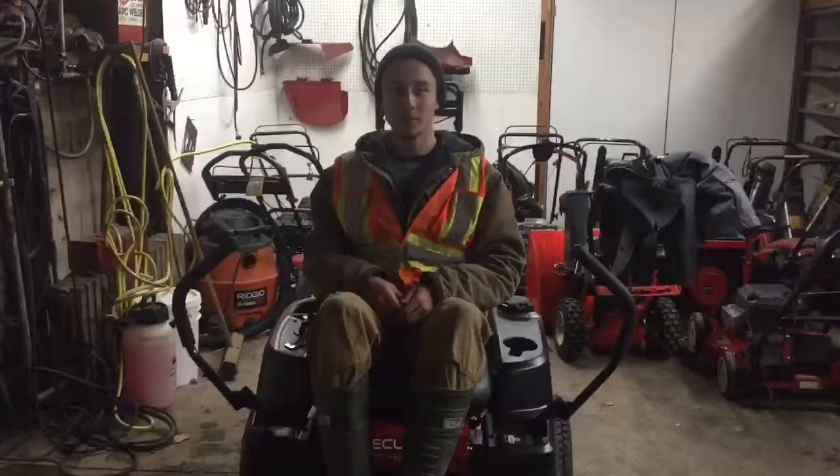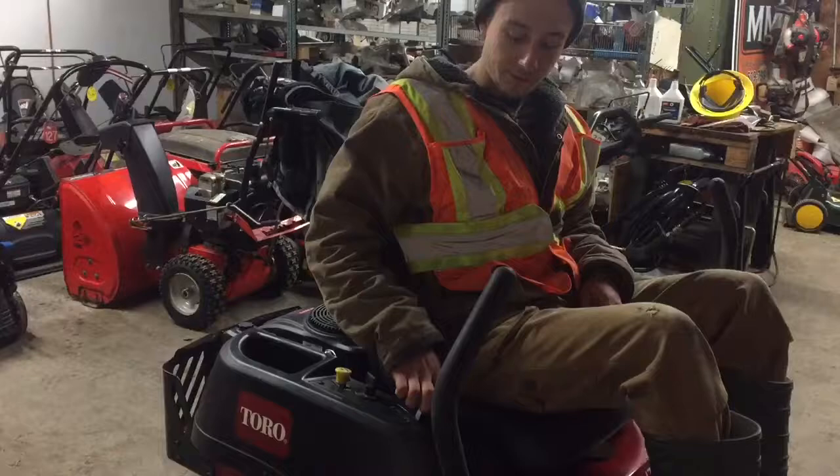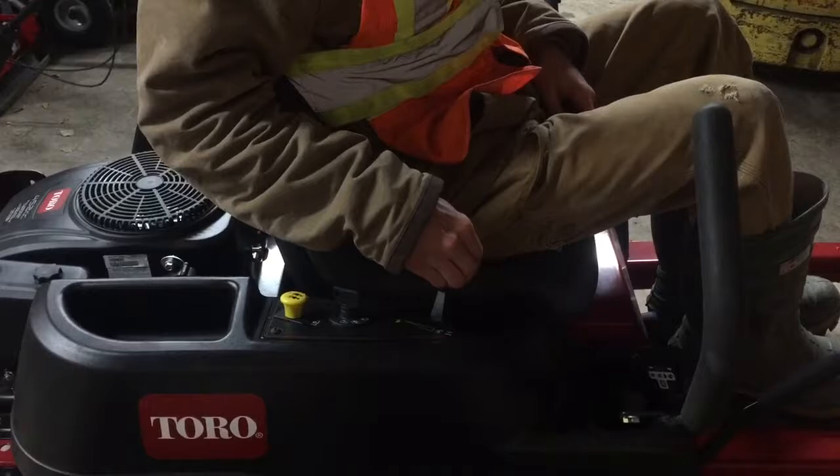Next I'm going to show you how to properly start your lawnmower. On this particular lawnmower it has an automatic choke, so what you're going to want to do is put the throttle all the way up until the choke is activated. Then turn your ignition. Once your mower is warmed up, you can take it off choke and idle it down to about three-quarters throttle and you should be good to go.